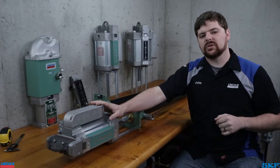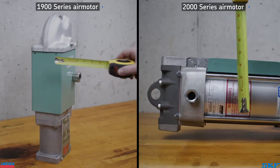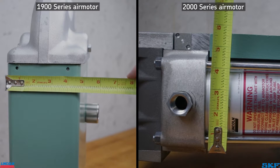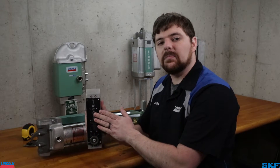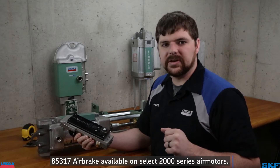To identify the air motor when no label is found, measure across the cylinder to identify the size. It will be a rough measurement as the units are identified by the diameter of the internal piston. This one is a bit over four inches, which makes it our four and a quarter inch air motor. Additionally, some air motors used in the 2000 series pump assemblies may have an airbrake attached to them. Make sure to identify if you have a standard or an airbrake equipped motor as the part numbers are different.